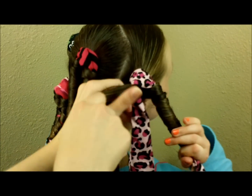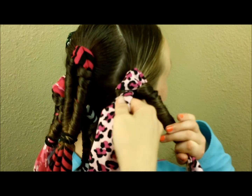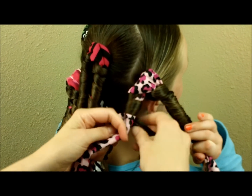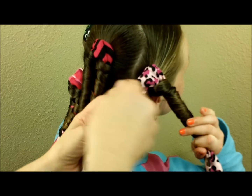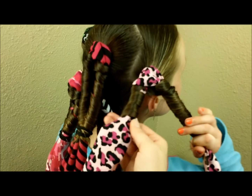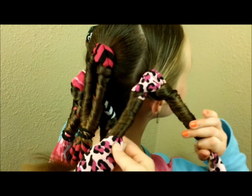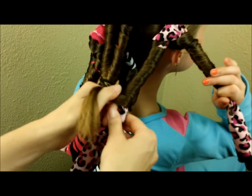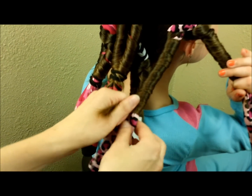One last thing to mention: as you're wrapping this up, try not to double over where you're wrapping. You don't want to wrap it back over itself because it'll take a long time to dry. If you keep the hair that you're wrapping kind of separated, it will dry a lot faster and it will also make nicer curls.